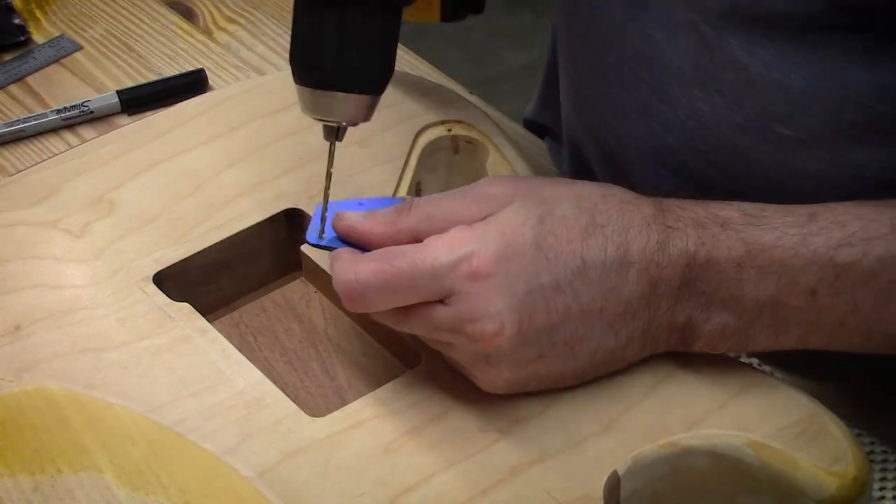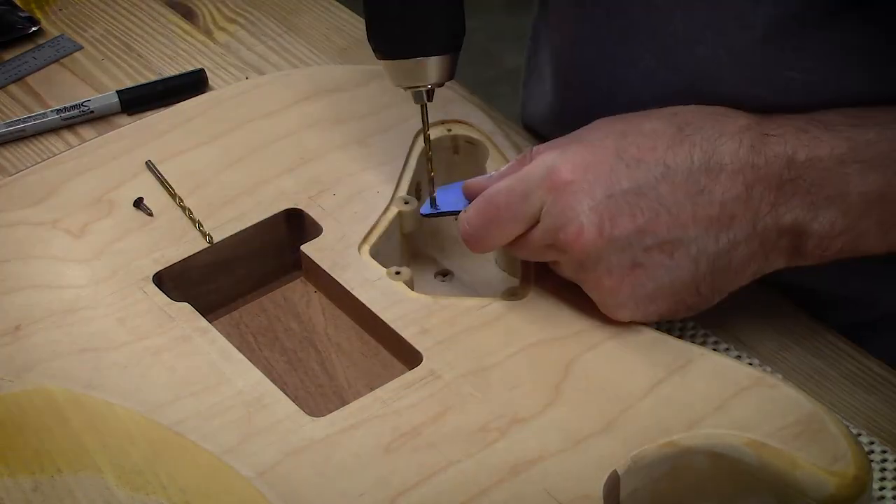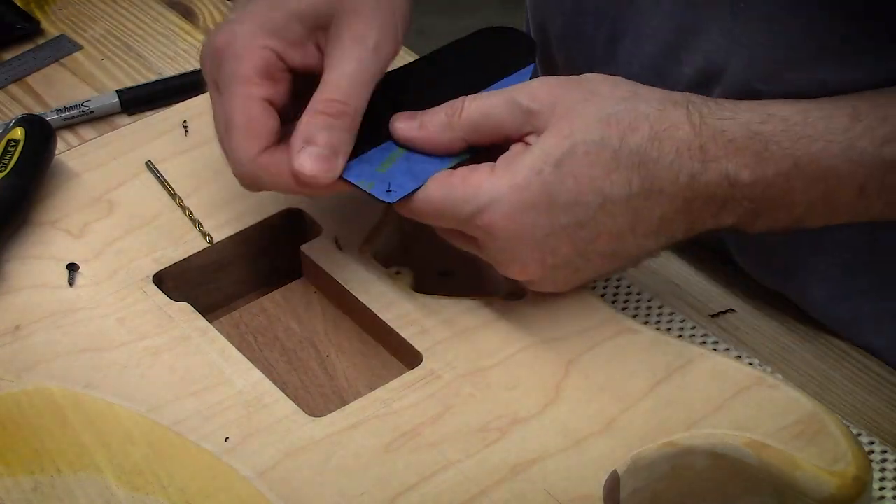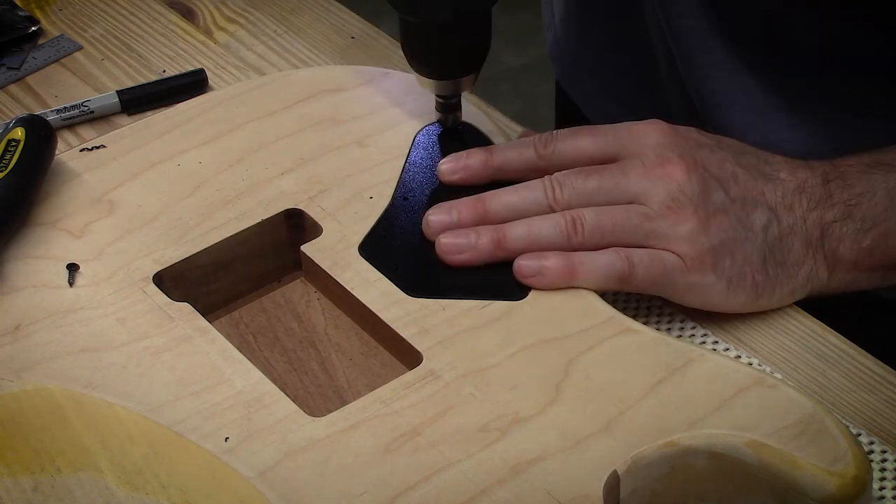Don't run screws back in there right away — you gotta let that CA dry out. Otherwise you'll bond your screw right into the hole. Yes, I've done that.